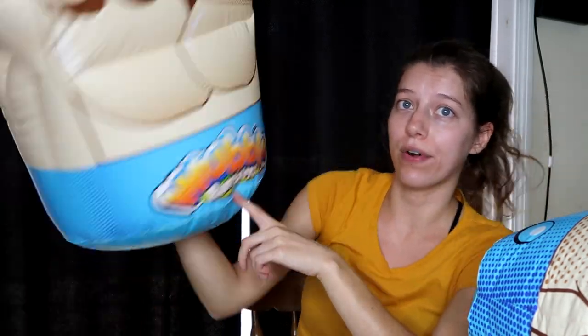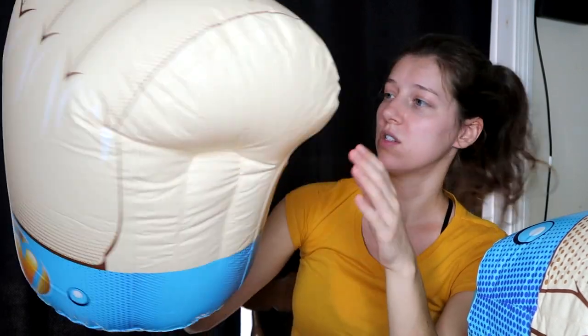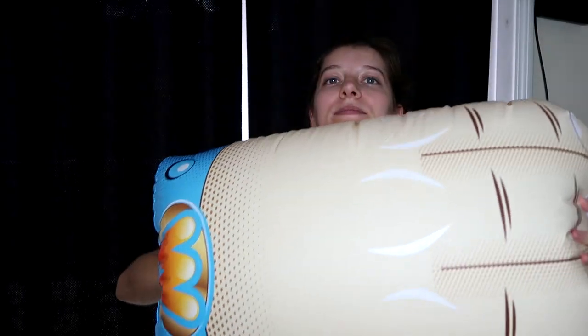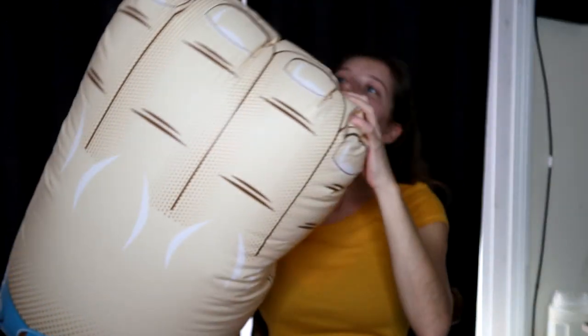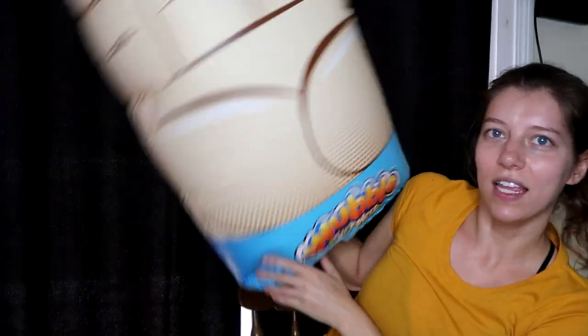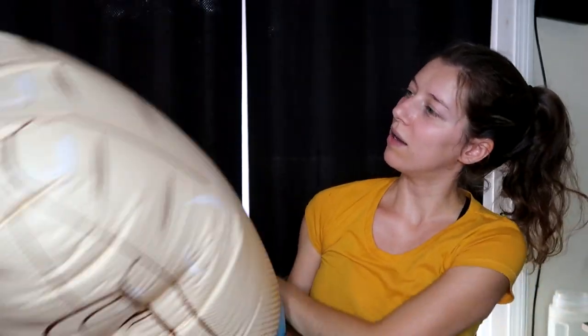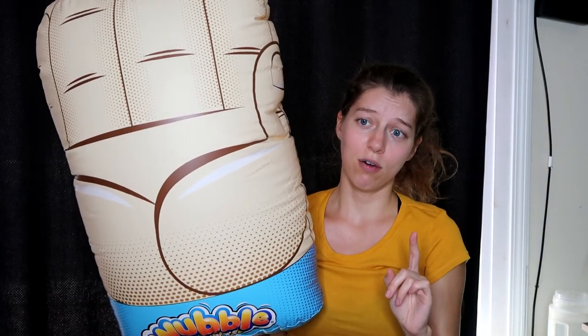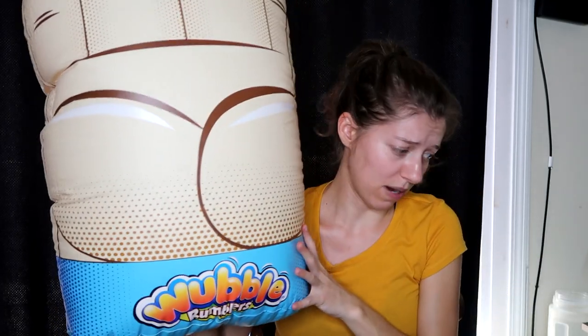They just say Wubble Rumblers on them, and then there's just this hand hole right here — pretty simple, self-explanatory. Here is where you fill it up; you just put the pump in there and it works. The next hand one — we have this straight hand. It's like, hi-yah! There's the thumb over here. Really, really cool. Pretty much the same size as well. Still my favorite is the first one; this is probably second in line.